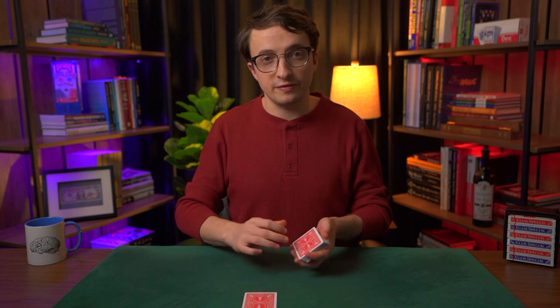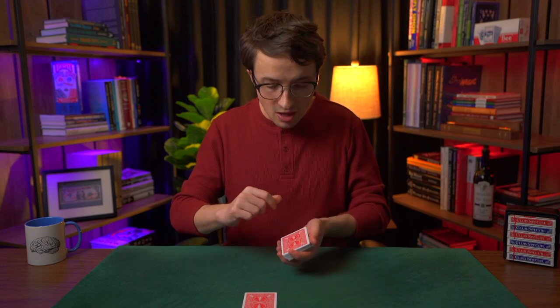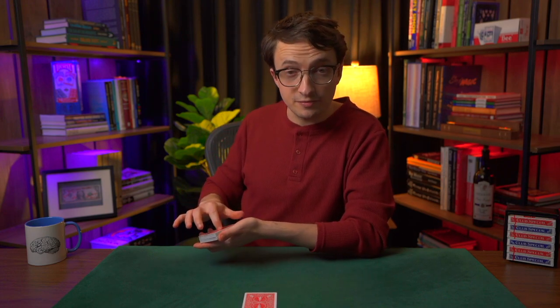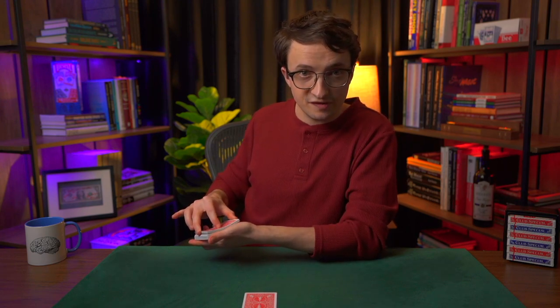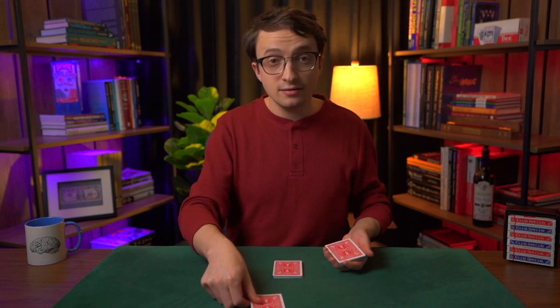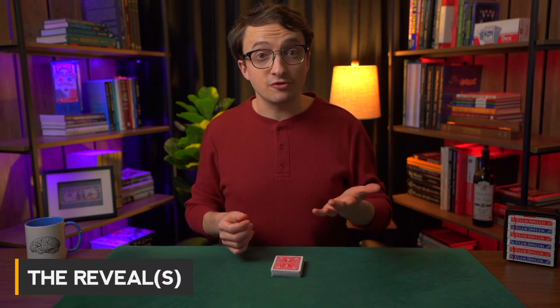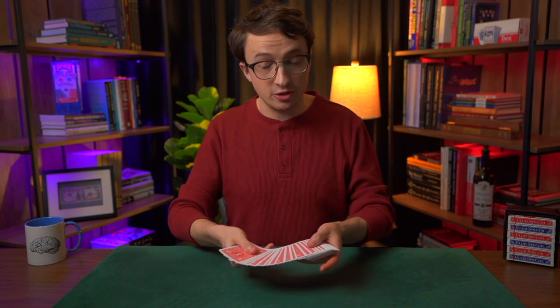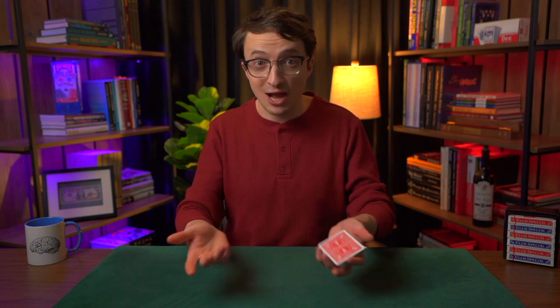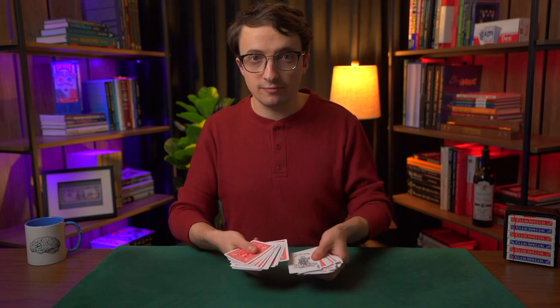You're going to cut off roughly a third of the deck — it doesn't have to be precise, just aim for about a third. Put them on the table. To cut a group of cards, take them in end grip: pin the cards in place with the index finger, use the second finger and thumb to lift slightly. They put their selected card face down there, and you drop the rest on top. You say you're going to make their card turn face up. Snap your fingers, pick up the deck, and spread the cards between your hands — and there's the Joker. One card is turned face up. Was your card the Joker?